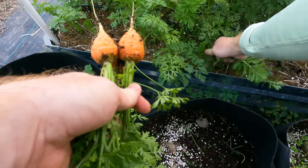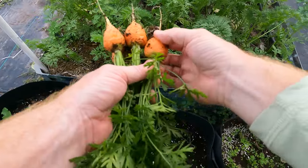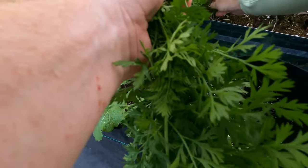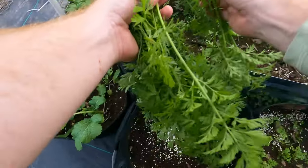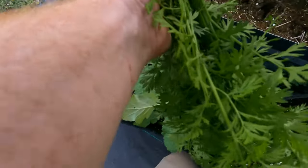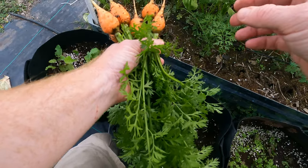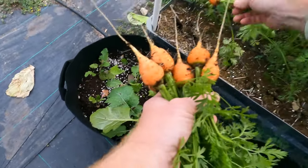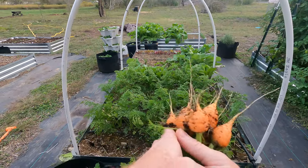That one's a nice one. Oh, even bigger — biggest one so far. That's a good one. Now these ones stayed a little small for some reason on this side; not sure what that's about. And there we go — those look great. Pretty happy with those.